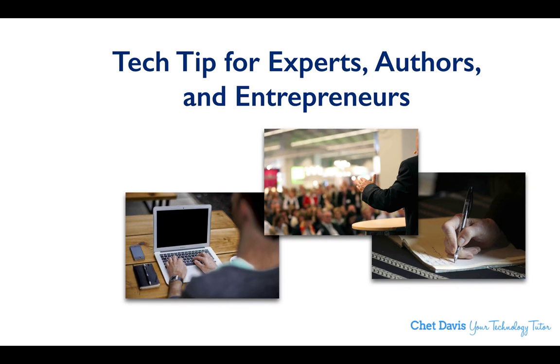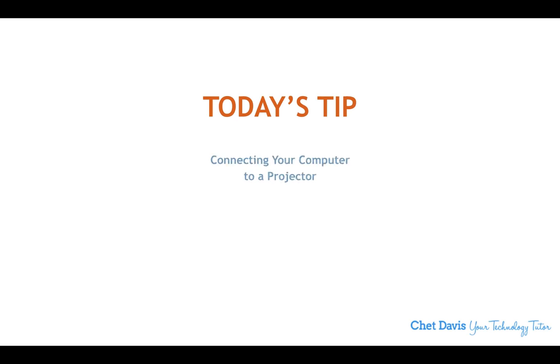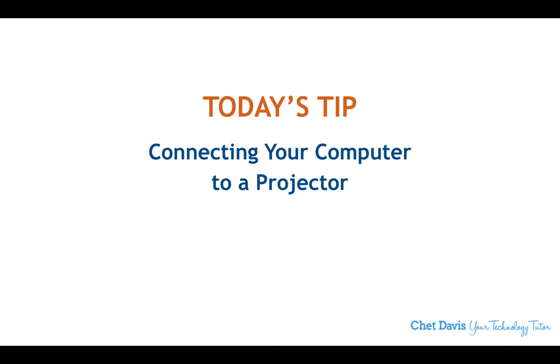It's time for a tech tip for experts, authors, and entrepreneurs. My name is Chet Davis and I'm your technology tutor. Today's tip: connecting your computer to a projector. If you're on the road traveling, perhaps nationally and internationally, into big concert halls doing keynote speeches, you'll likely have access to a technologically savvy individual who can help you connect your computer to a projector.